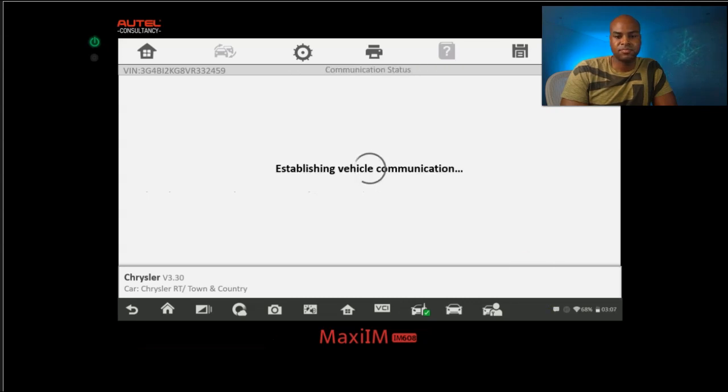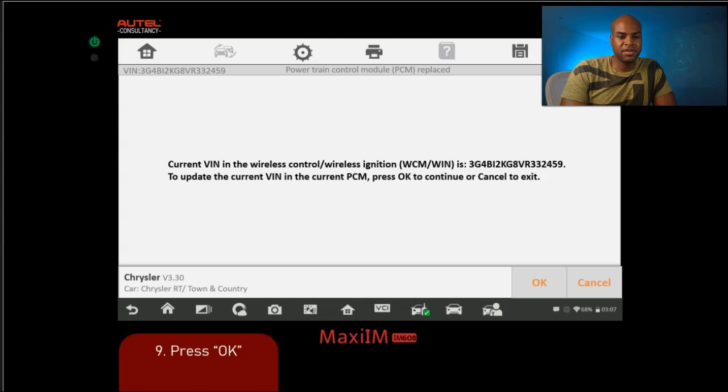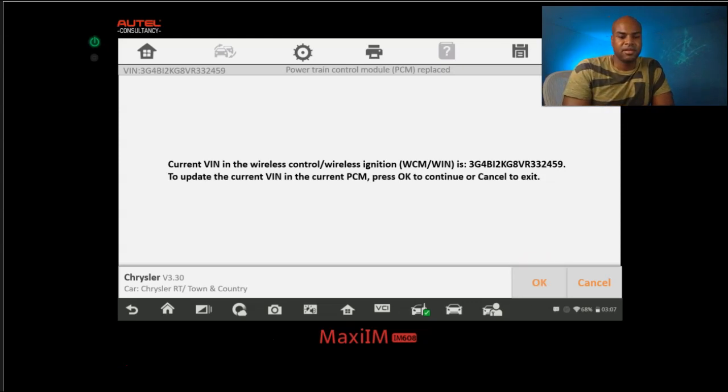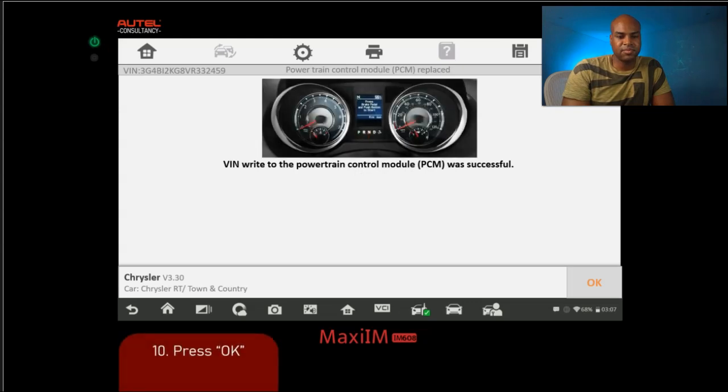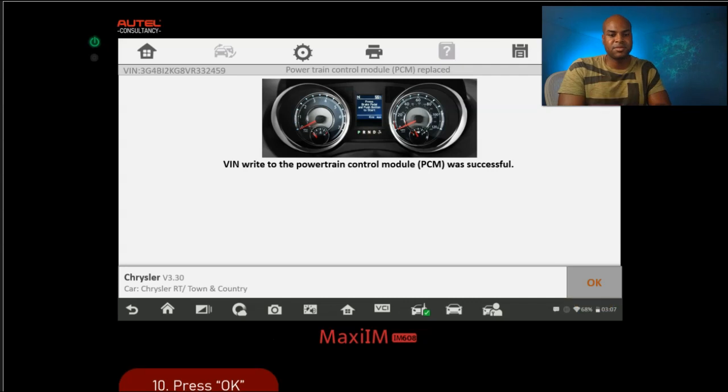It's going to be retrieving and reading the VIN shortly. The current VIN in the Wireless Control Module is displayed — press OK to update the current VIN in the PCM. It read the WCM module and is going to transfer that VIN and that secret code into the PCM. Let's click OK — writing the VIN. That was successful. You can start the car at this point, but you might see a security light on the dash, so let's go ahead and attempt to remove that.